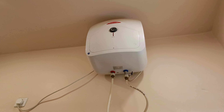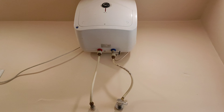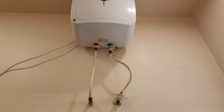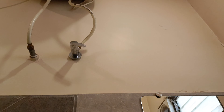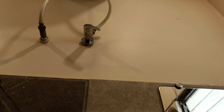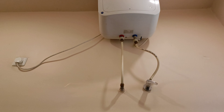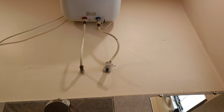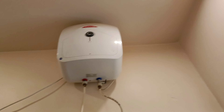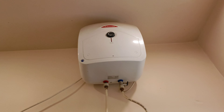So guys, this is a Record water heater here and this is a 15 to 20 liter capacity water heater. It has a 15 liter capacity. Its body is pretty good and it has a white color suit.